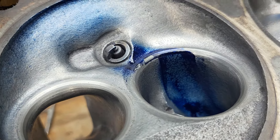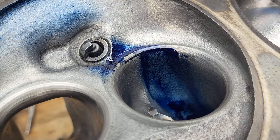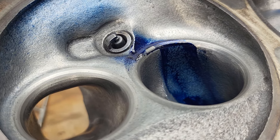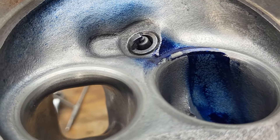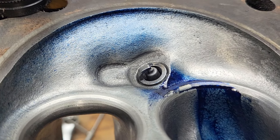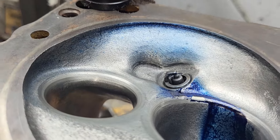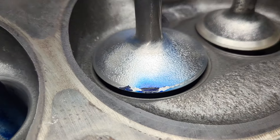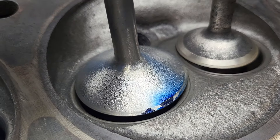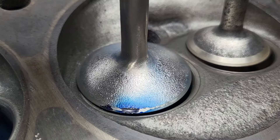It does look like I sprayed a touch less Dykem than usual because our pattern is quite a bit narrower, and I don't really think it should be. Our chamber looks really quite good — we got a nice powdering all the way around. And our valve looks quite good. It seems like the texture keeps the liquid off the valve quite a bit.